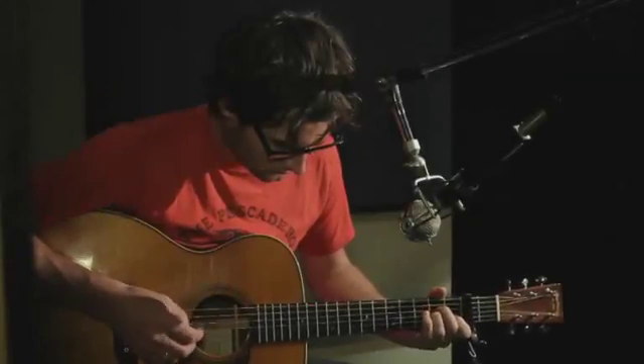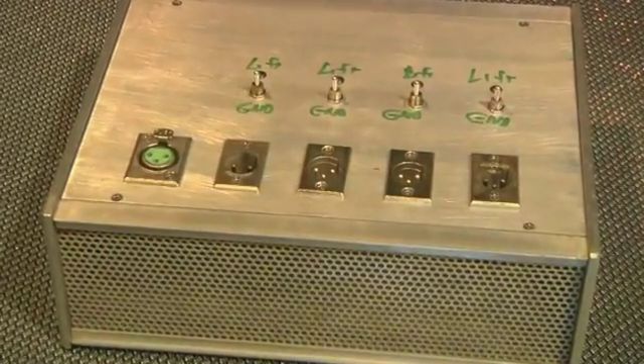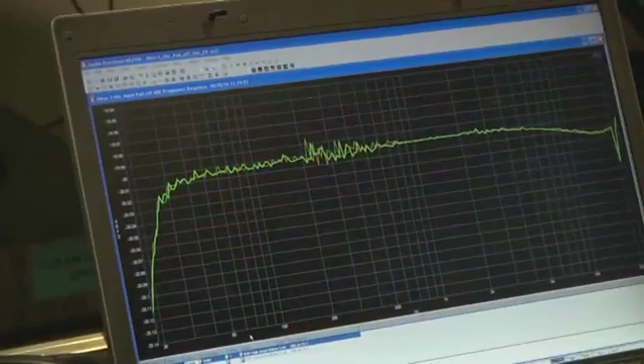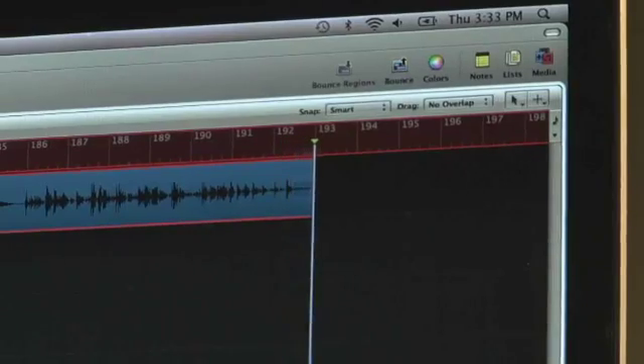We started with a single source Blue Dragonfly microphone going through a custom Dave Hill split with high-end Jensen transformers to create an exact signal going to each of the four interfaces. Each of the boxes' levels were matched using an AP2700 to make sure that we were recording at the exact same level. By doing this, I think we've created the closest apples-to-apples comparison that we could for each of the interfaces.